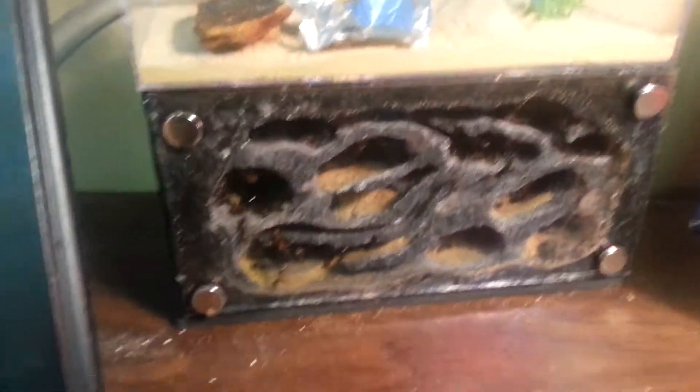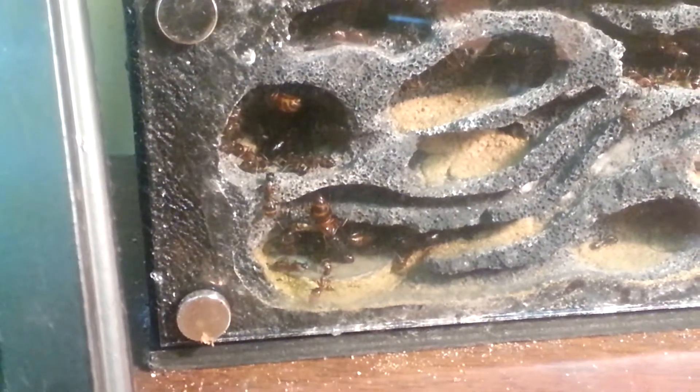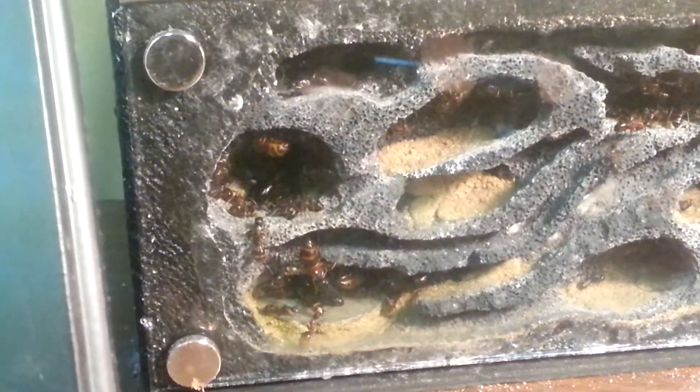This colony I caught back in the beginning of May. It was a queen and about 15 workers, some pupae and larvae — a small colony. I caught her and then had to leave for Kansas City, Missouri, so nothing happened with her for two months while I was gone.